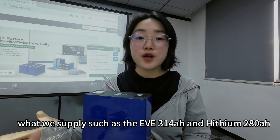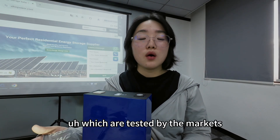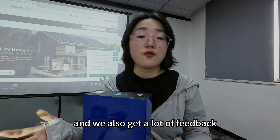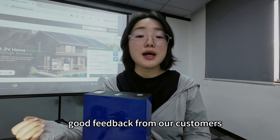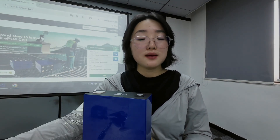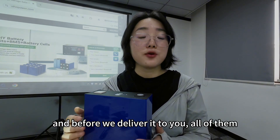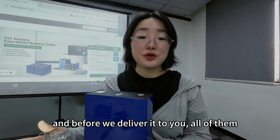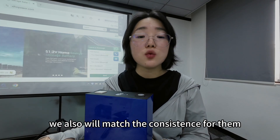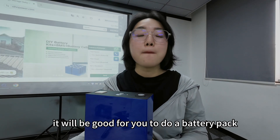For the cells we supply, such as EV340 and HiSim 280, these have been tested by the market and we have received a lot of positive feedback from our customers. We can also supply on a long-term basis. Both cell types are grade A and brand new. Before we deliver them to you, all cells are tested and checked for voltage and inner resistance, and we also match them for consistency. This ensures a better battery pack build.